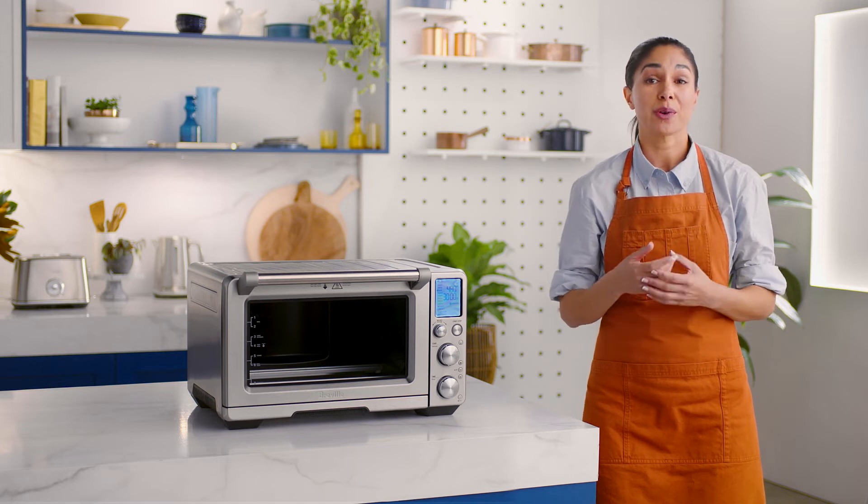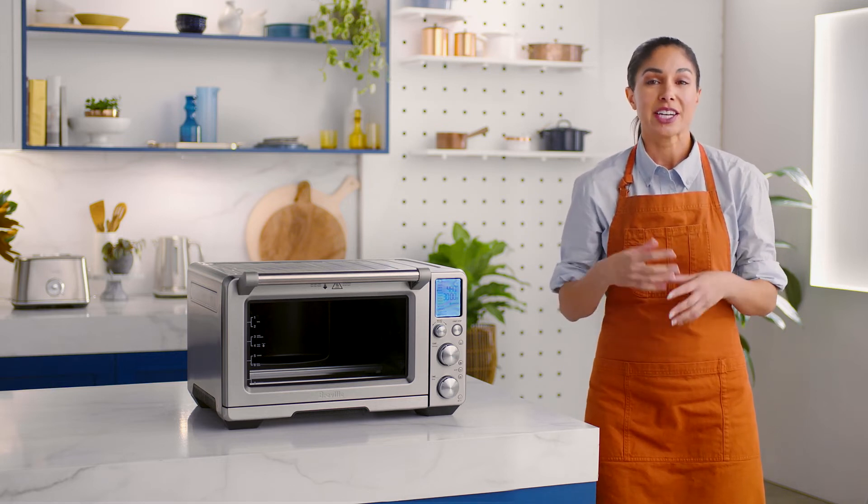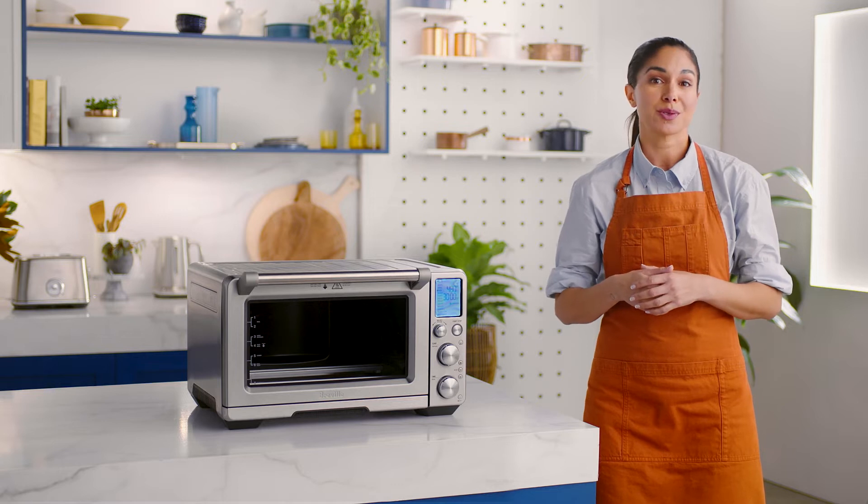One thing you'll appreciate about owning a Breville Smart Oven is that it remembers the last cook settings you used for each function. If one day you want to reset the oven to its factory default settings, this is how you do it.